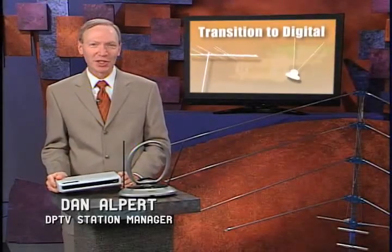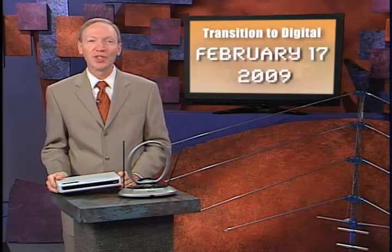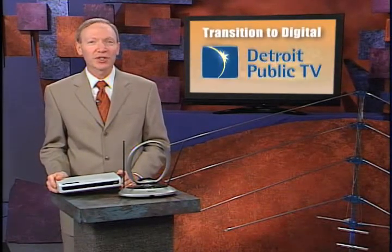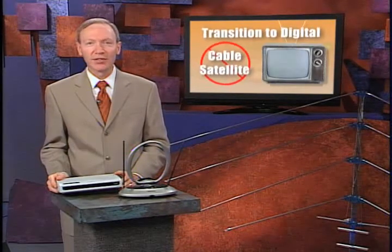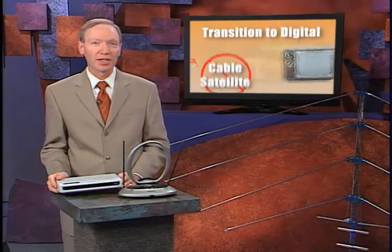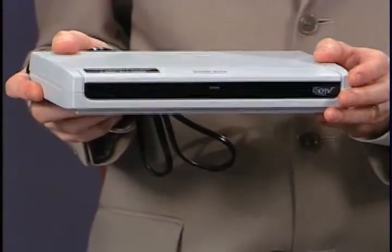This time, as we talk about the switch to digital, let's talk antennas. By now, you've most likely heard about the change to digital broadcasting. If you watch our station and the other local stations over the air on an older analog TV that's not connected to cable or satellite, you probably also know you can get a $40 coupon from the government for a converter box that will show the new digital signals on your older TV.